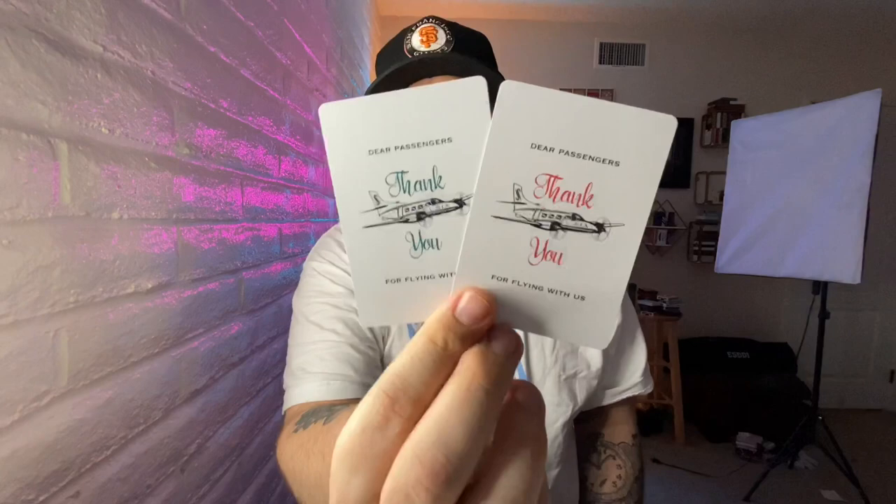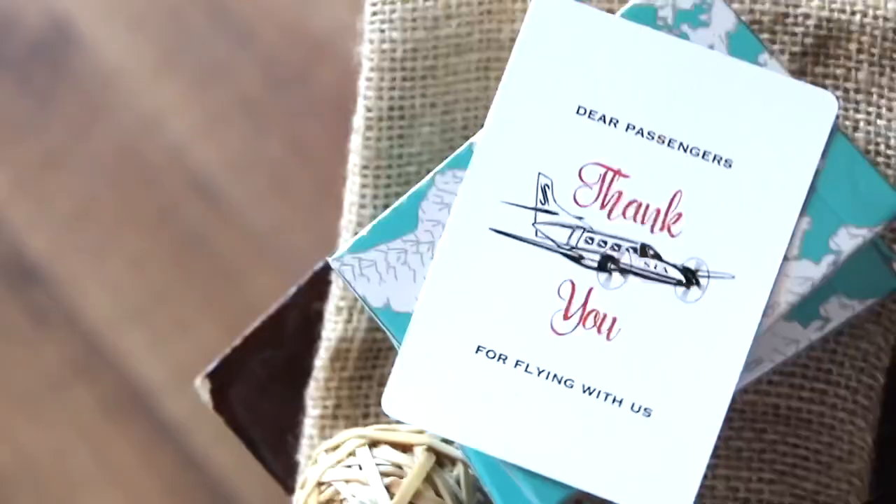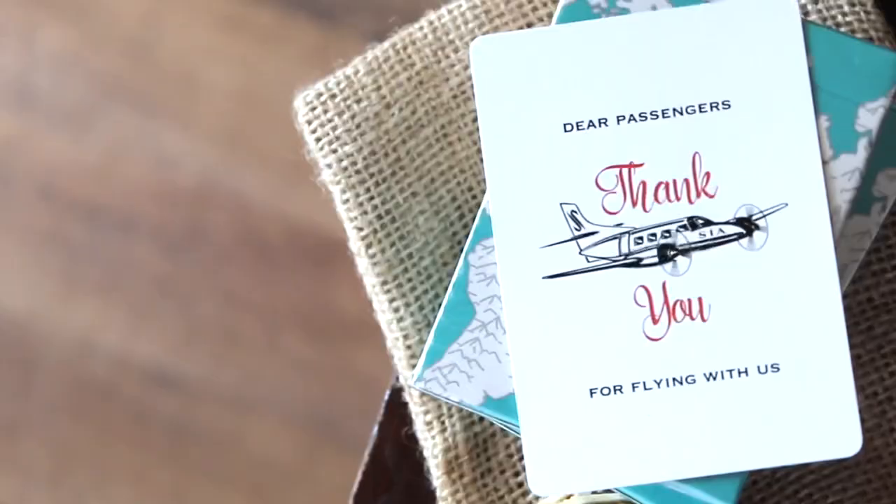You get two jokers that are almost identical — one has teal writing and the other has orange, but those are the only differences. The design is basically a caricature of a vintage 1960s style airplane with the Sky Island branding on it. It says 'dear passengers, thank you for flying with us.' This takes the casino-style joker formula — put your logo in the middle, add compliments of, and the name below — and elevates it to match the theme. It's like two personal thank-yous that come with the deck. I love that one is blue and one is orange — the colors work great together.